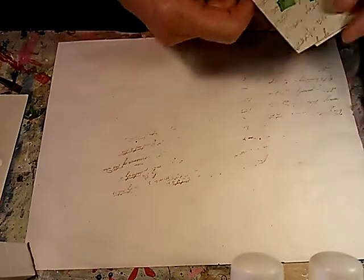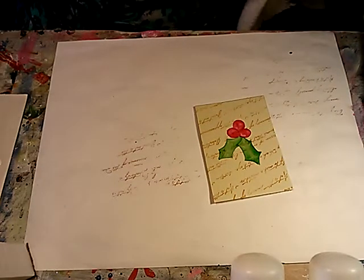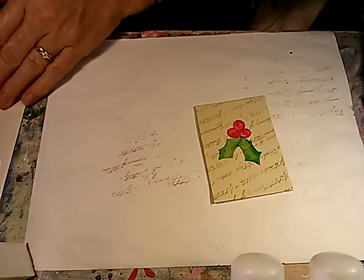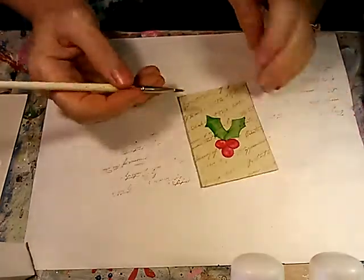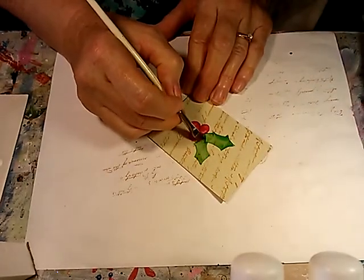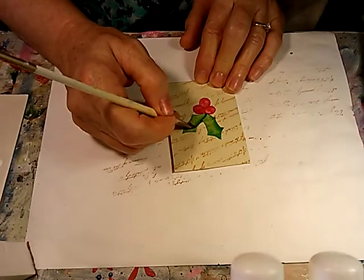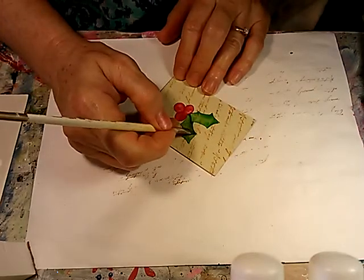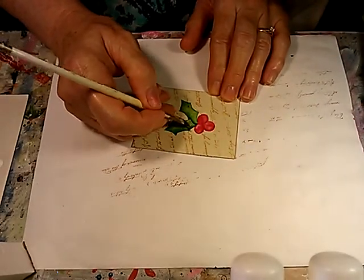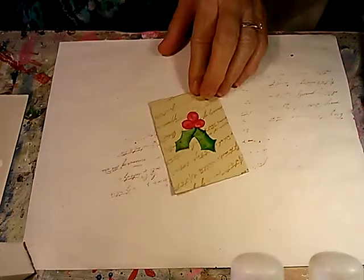Here's one where I have already started the holly leaves on it, and I was asked if I would show a little bit about what I do to them. These have just been base coated with a lighter green shade using kind of a wash rather than full-strength paint. And then because we want to set the top leaf on top of this leaf, we're going to put the shadow there on that one, and then come in and put the shadow on this leaf.